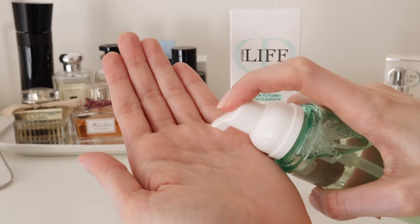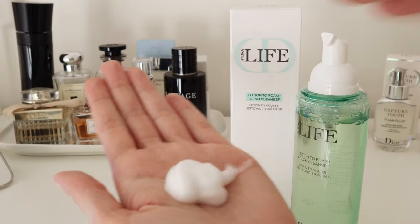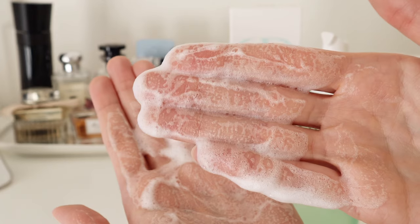Now, how to use is very simple — just pump two times and massage into the skin gently, then rinse with lukewarm water. The skin is clean and ready for the next skincare step.